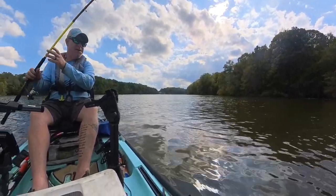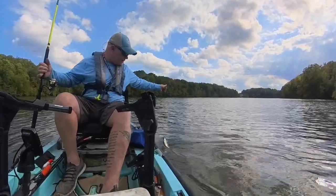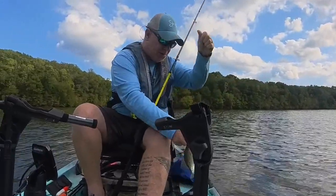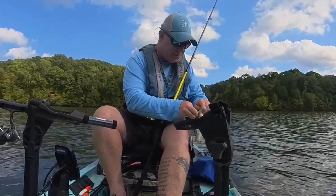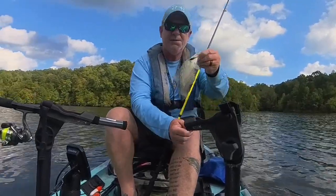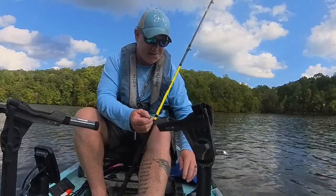A little crappie — that's all I've caught this afternoon, just these little guys. This bite's been a struggle. I'm still getting them, but none of them are big enough to keep. It is what it is — he's just a tiny little dude, so see you, man.